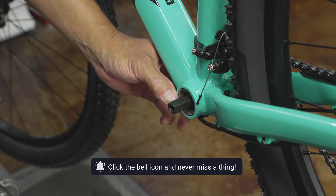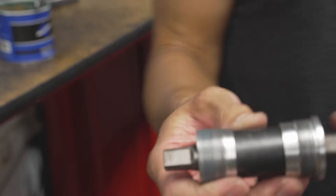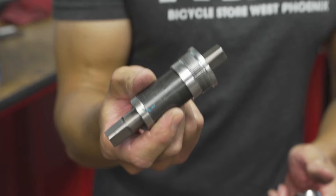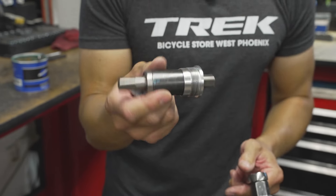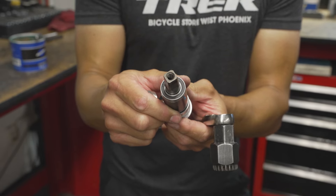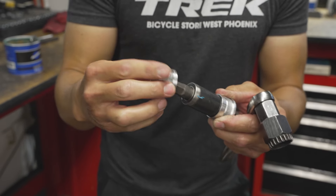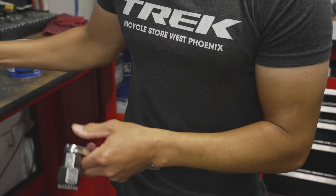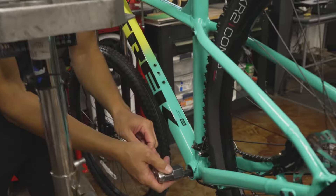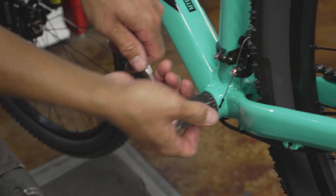These square taper bottom brackets are a throwaway item now. They're a fairly inexpensive piece — about 12 or 15 bucks. When they go, you don't service them; they have a sealed cartridge inside. So we're just going to toss the old one and put a new one in. We're going to remove this by going forward on the non-drive side, because it is reverse thread.